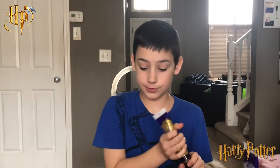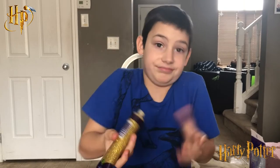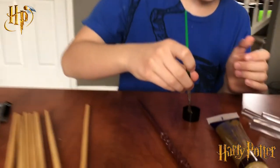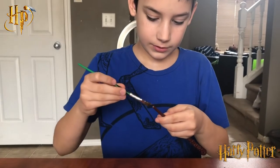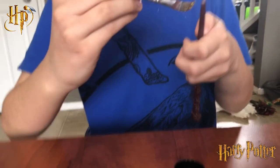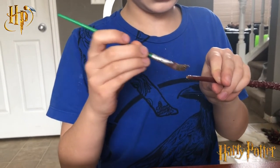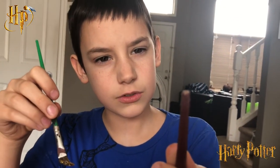Right now I'm going to put some glitter glue over the bottom to make it look like it's casting a spell kind of thing. You don't need too much glitter glue, but you need a paint brush of course. Just keep on painting — this gives it kind of the spell effect, like it's doing a spell.